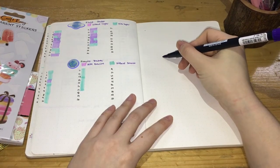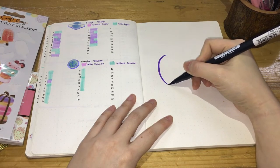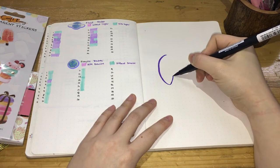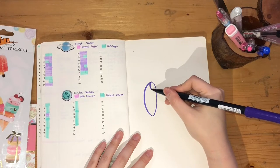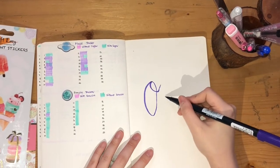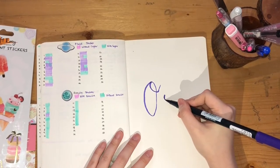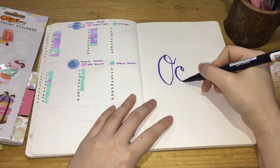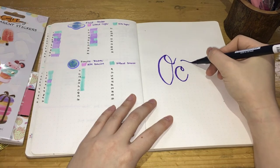For the cover page, I'll be attempting to use a Tombow Dual Brush pen in purple. This will be my first time doing some calligraphy, so forgive me for the mistakes if it's not really pretty. All I know about calligraphy is that you have thicker lines for down strokes and thinner lines for up strokes. If you have any tips on how I can improve, please comment down below.